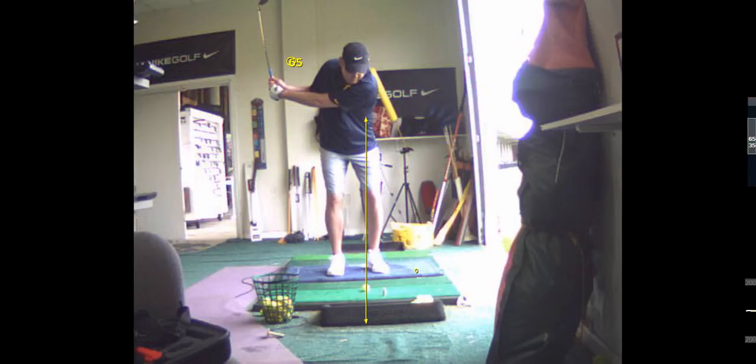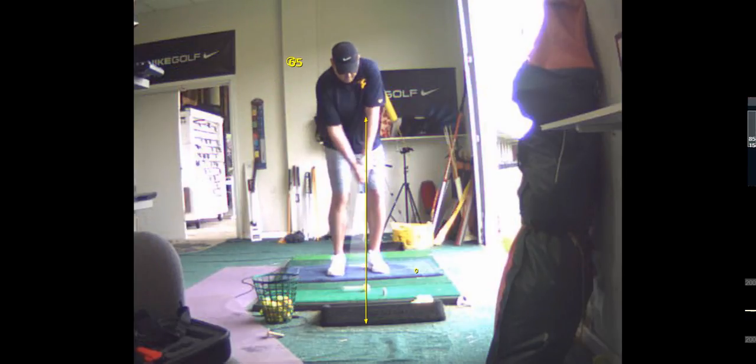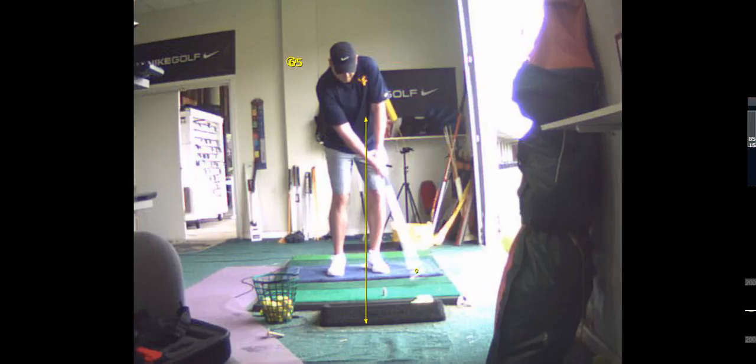And again, there's a little bit too much weight on your trail leg there. I want your weight on your left foot.